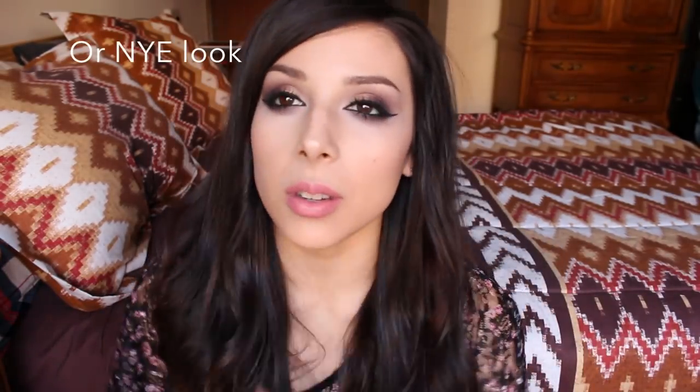Hey everyone! I wanted to do another Christmas makeup tutorial. This is just something that's another wearable one — it's kind of like everyday makeup in my opinion, but it has some gold in it. I tried to go for a cranberry color but it didn't turn out that way, so next time I'll have to play around with it before actually trying to do it.